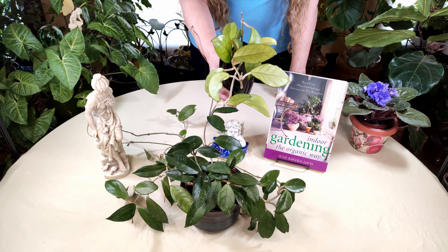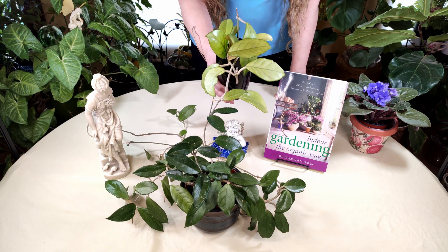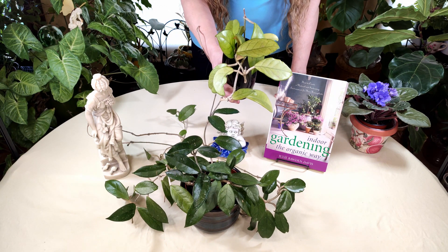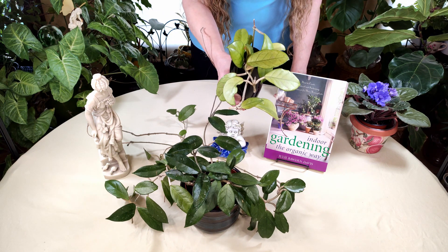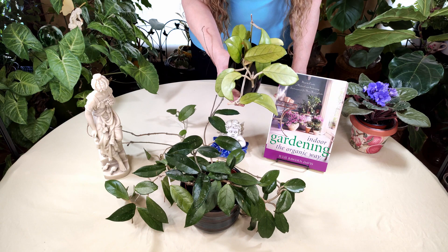This is a Hoya Carnosa, a wax plant. Beautiful plant when it blooms. I've done videos on them and we'll be doing more videos on them in the future as well. I love this plant.